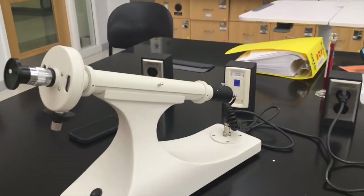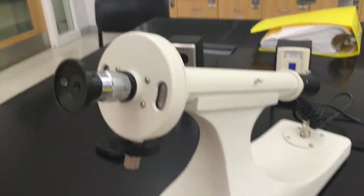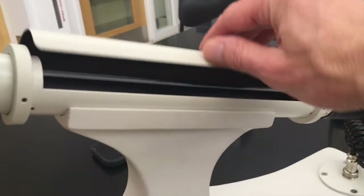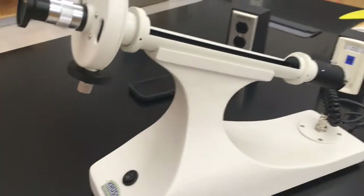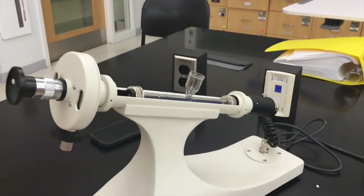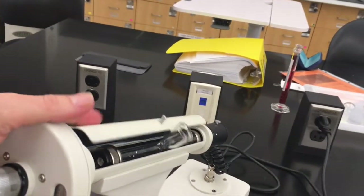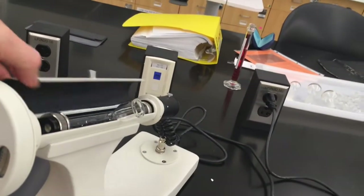First, with the full-circle polarimeter, the first thing you want to do is open the sample chamber, which is right here. Then you're going to take your cell, which you filled with liquid, and place it into the sample chamber. Notice that once the cell is in there, you're not going to be able to close the sample chamber — it would bang up against the cell like this. So just leave it open.